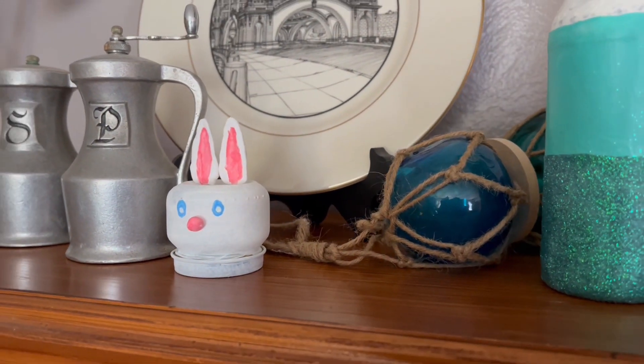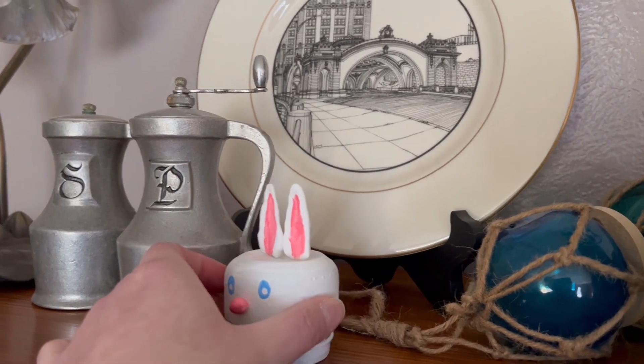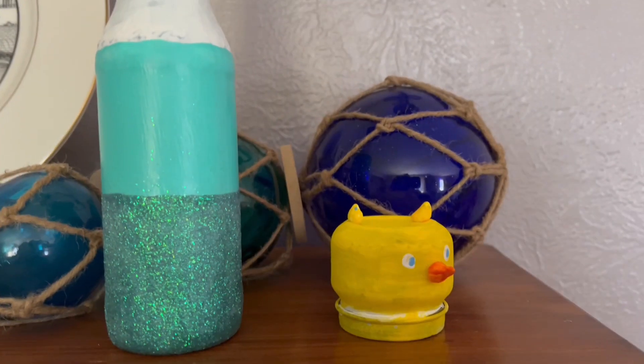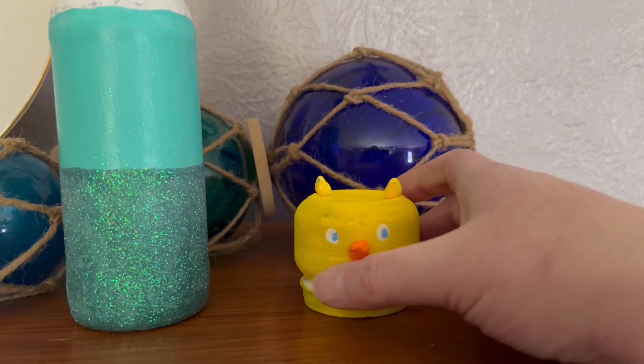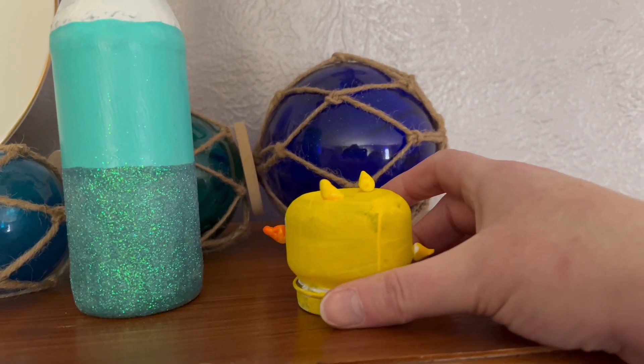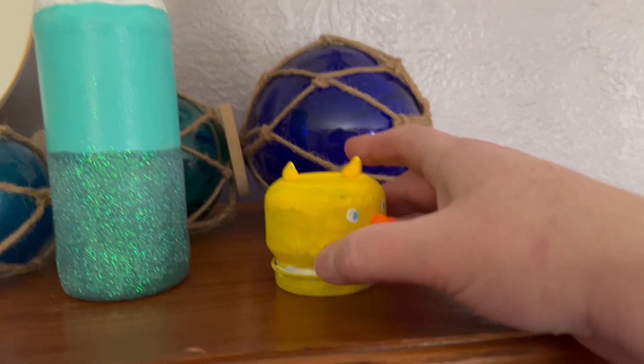Hi, welcome back to Vicki's Sparkly Home and Garden. Today I'm going to be making these adorable little Easter decorations out of baby food jars. They look cute on a shelf with some other Easter decor, or they would look really cute on a tiered tray.